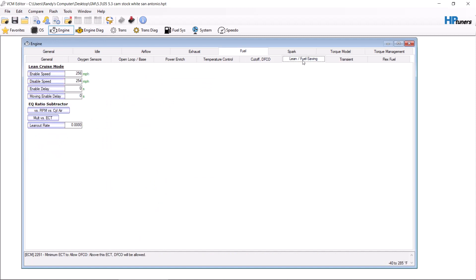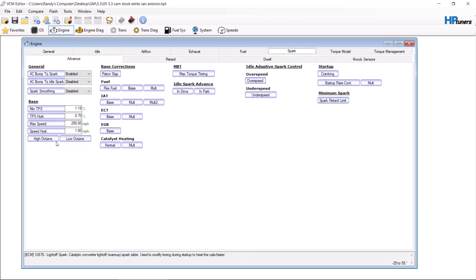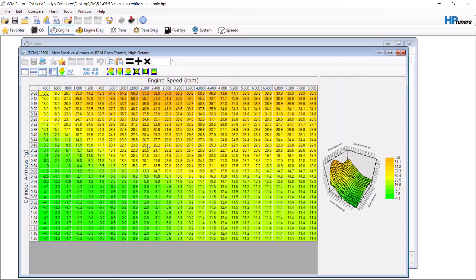If you have a newer model with four-cylinder mode or DoD, just disable that. Transient — don't touch. Flex fuel — don't touch. Spark — for most people, most tuning places are going to tell you to do the same thing.